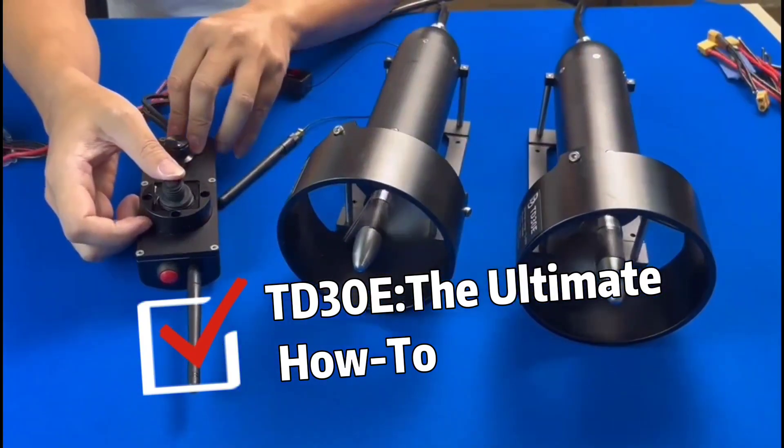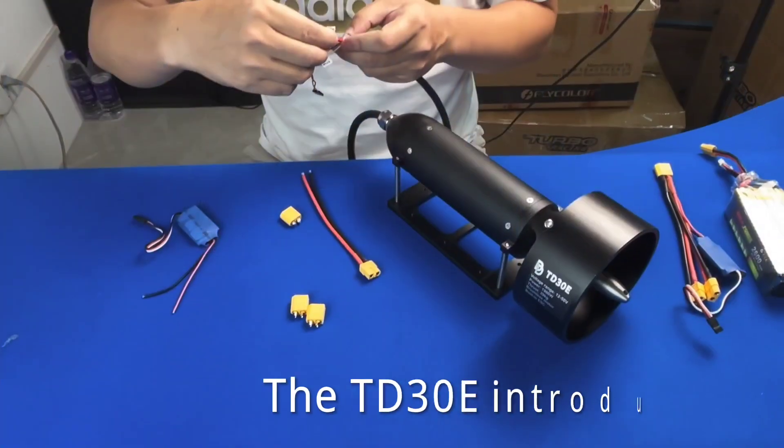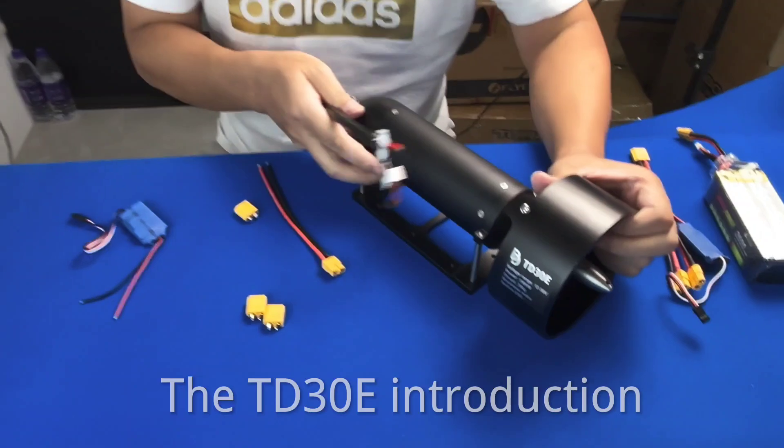T30E — the ultimate how-to: the T30E introduction.